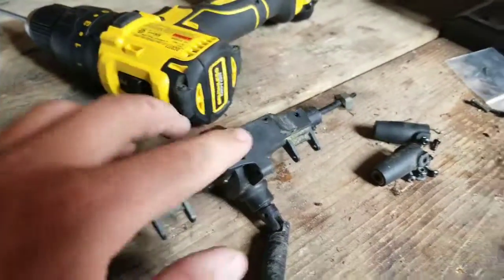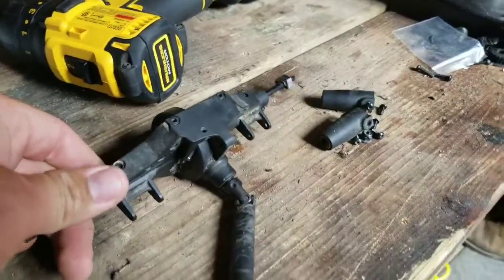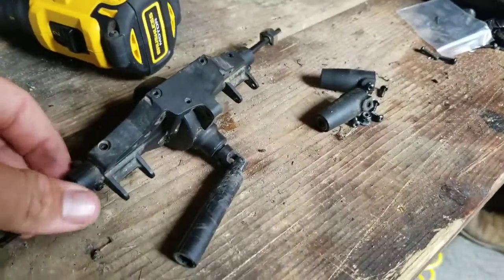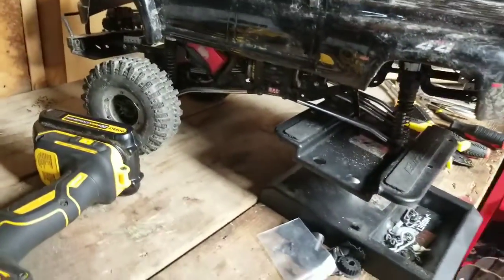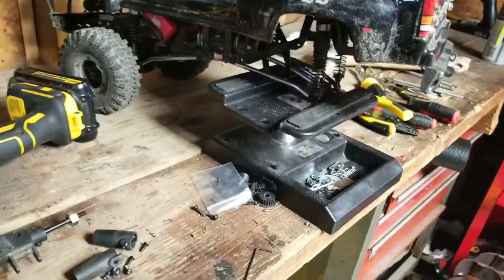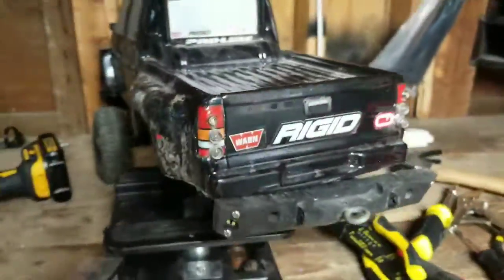I might get an aluminum differential for the front too, but as of right now I'm just going to stick with aluminum for the back because that's where most of the power is pushed to. One other thing I did with this truck - you see this rear bumper?